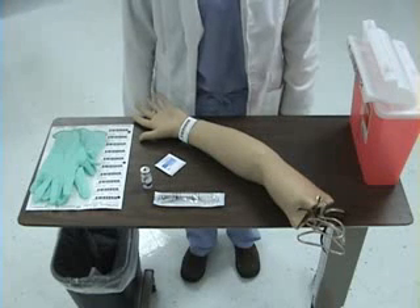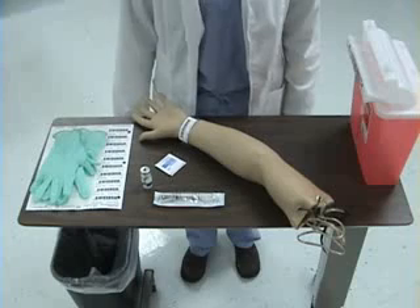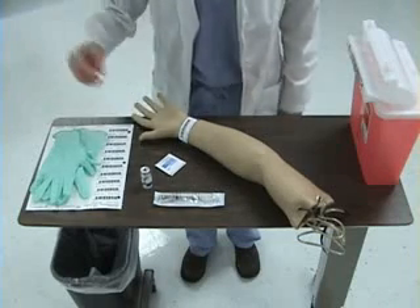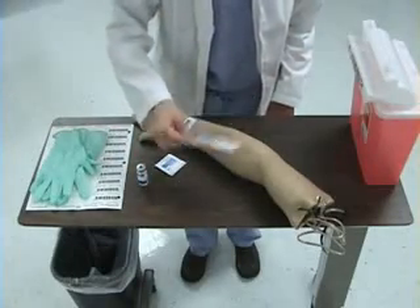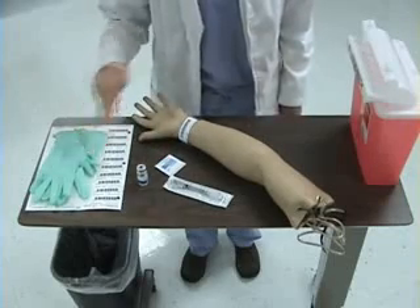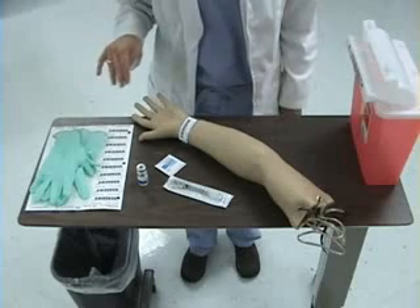This is a demonstration of administration of an intradermal injection. To begin, I will gather my supplies and check my PCP order. I need a vial of PPD solution, a tuberculin syringe, alcohol preps, patient labels, gloves, a sharps container, and a trash can.